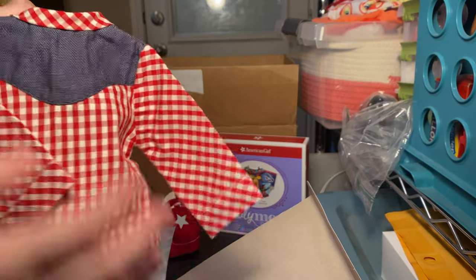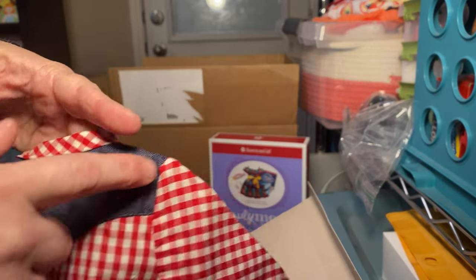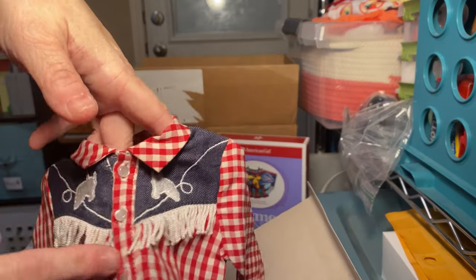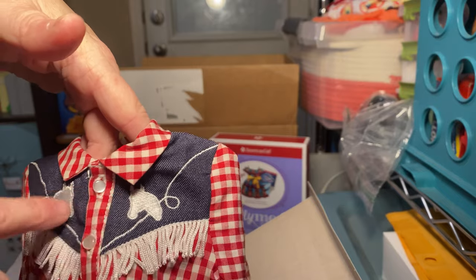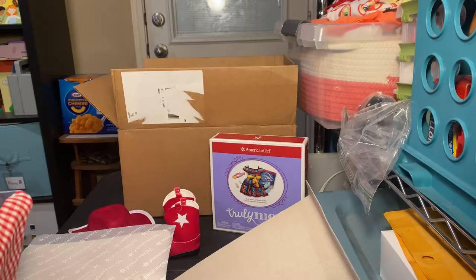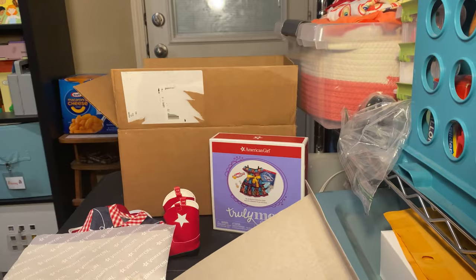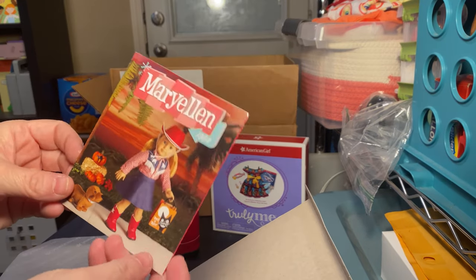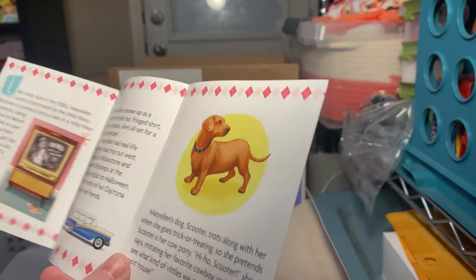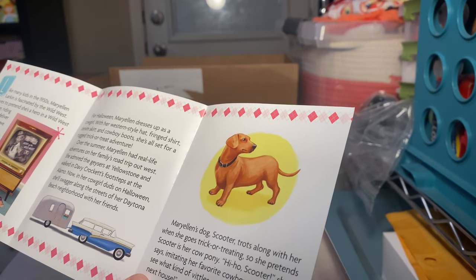Most of the shirt is a red and white gingham. The back of the shirt has this denim-looking upper back area that comes around onto the front of the shirt. On the front, we've got two embroidered horses with a little detail, and then we've got a white fringe that attaches to the bottom of that denim. And then we have a blue denim skirt. And then we have Mary Ellen, 1954. And it has — like many kids in the 50s — Mary Ellen Larkin is fascinated by the Wild West.